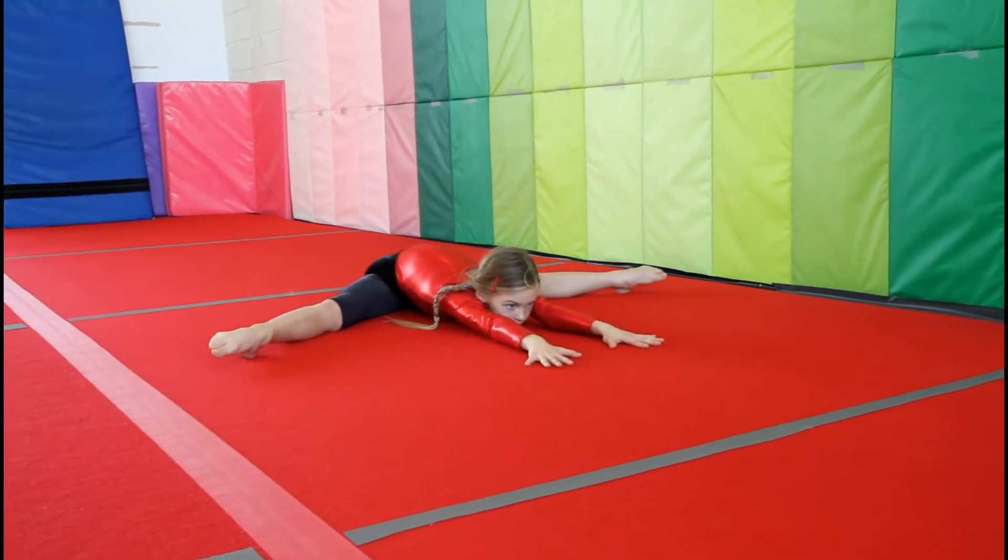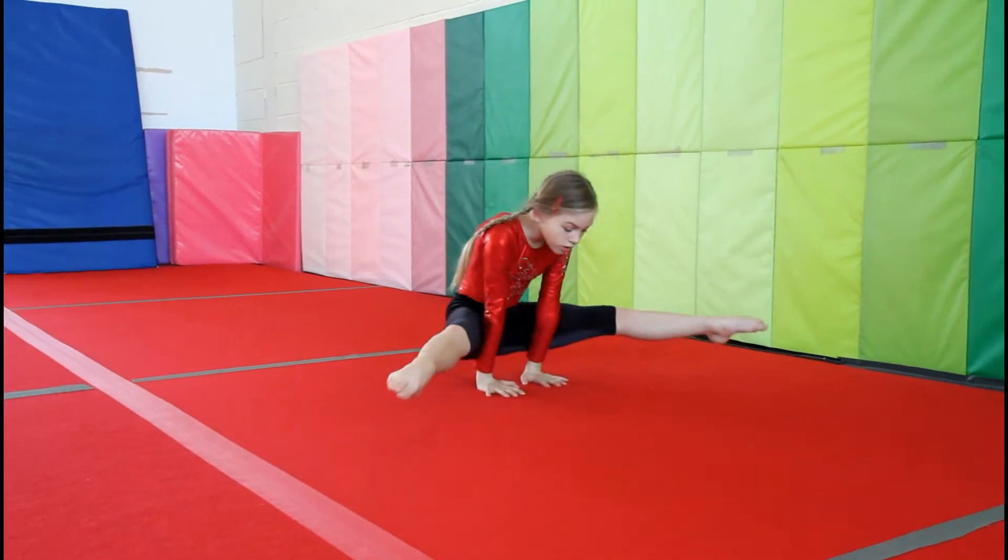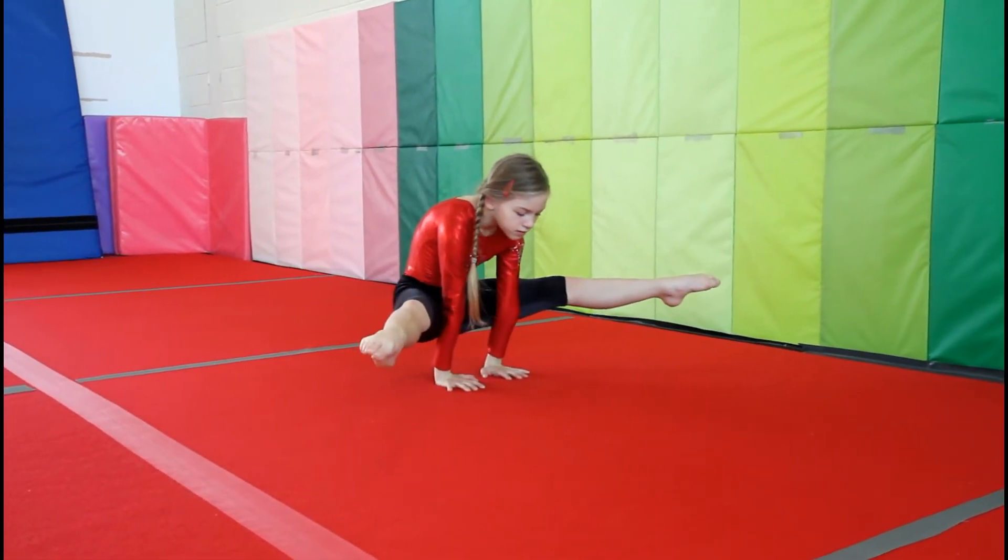Straddle fold. A bonus here if you want to try and hold a straddle lever for three seconds — it's just an option.